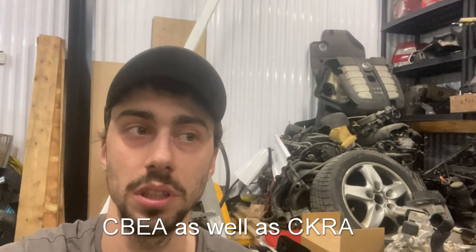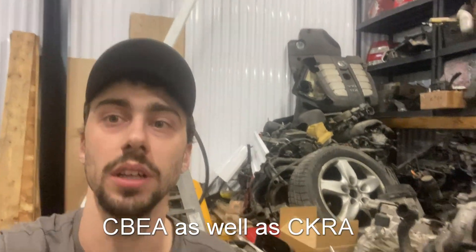Hi everyone, Josh here. So today we're doing a quick video on CJAA TDI EGR deletes. I'm using a CJAA as a demonstration engine and the car here is a CJAA as well. This should be applicable to any 2009 to 2014 North American TDIs.